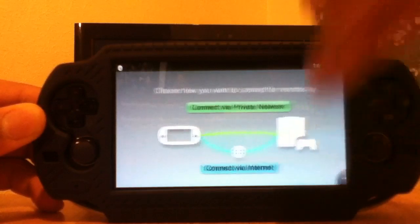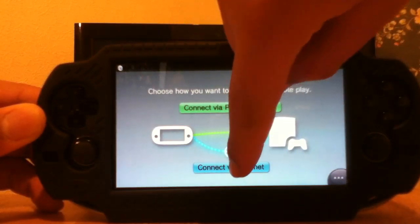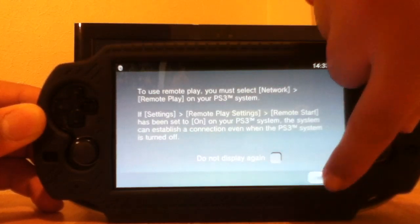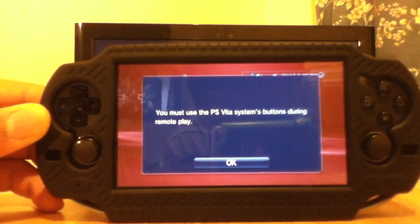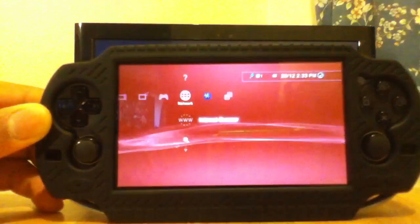So just press next and now you choose which network you want to connect to — private or just normal network. Now it's registering on the actual PS3, and there we go — you must use the PS Vita system before remote play, and there you have it.